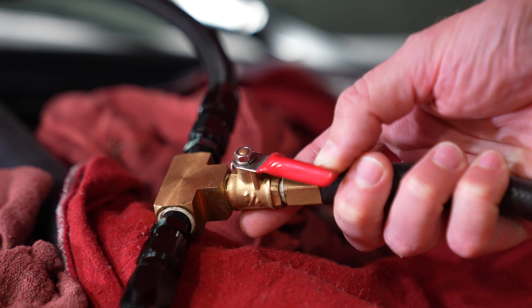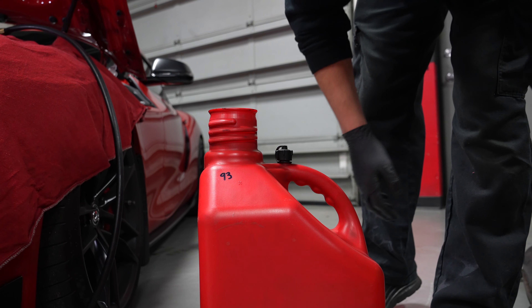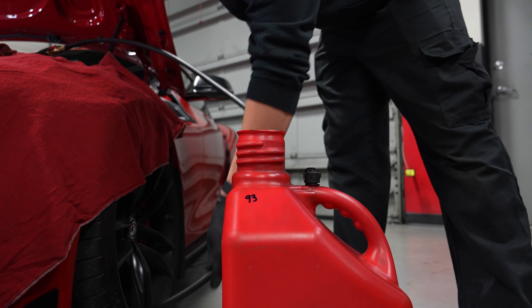Next, double check your connection points and make sure your ball valve is in the closed position. Then place the bleeder hose in your fuel container and you're now ready to start draining.